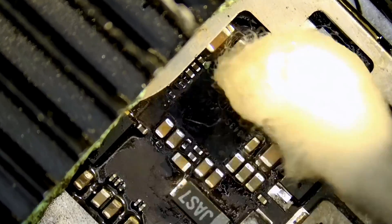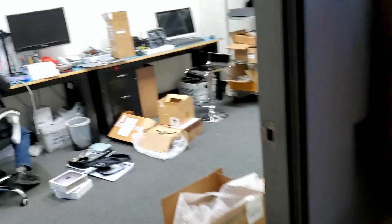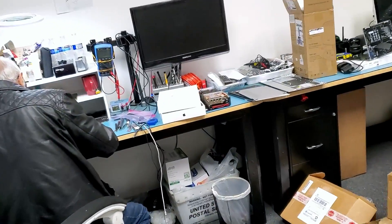A customer came in for a second. After the customer left, let's check on the board and see what's going on.